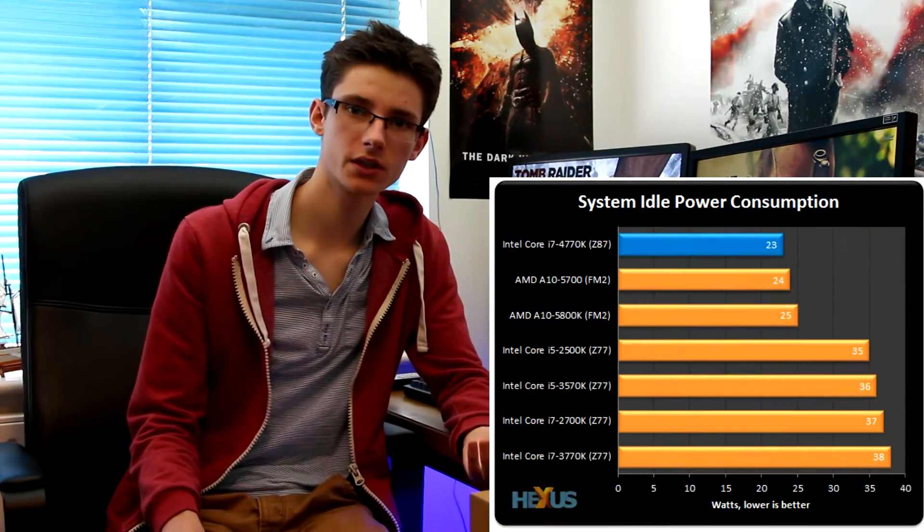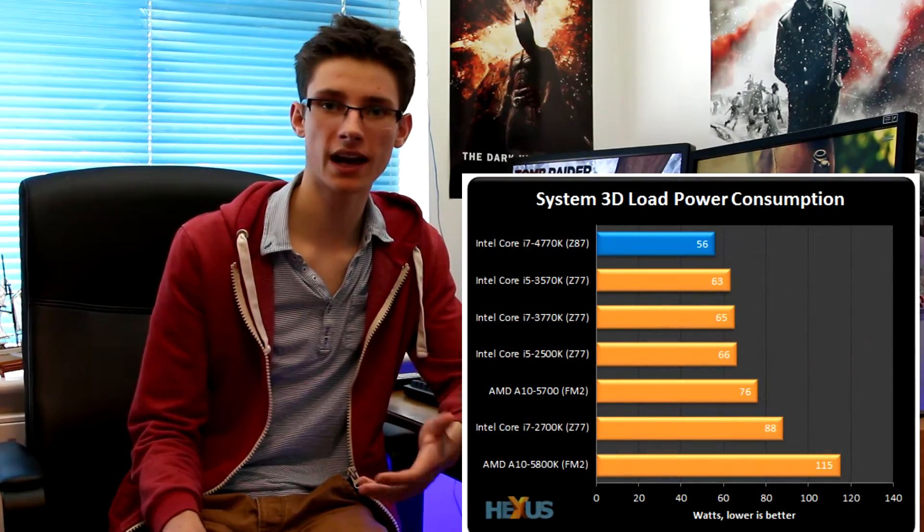This tiny FPS increase isn't particularly valuable — it's nice if you can get it, but it's certainly not worth upgrading your processor for. If you're on a Sandy Bridge or Ivy Bridge system, from a gaming perspective there's pretty much nothing to gain. Where these chips do come into their own is power efficiency: Hexus testing clearly shows they use significantly less power both at idle and under load.